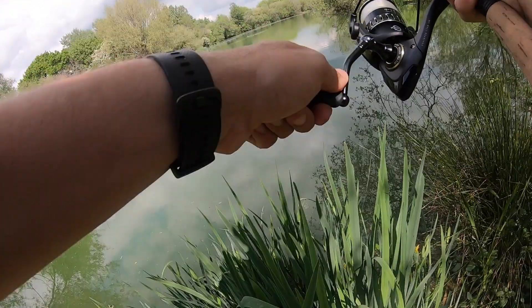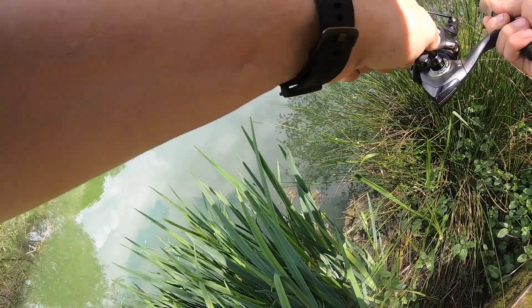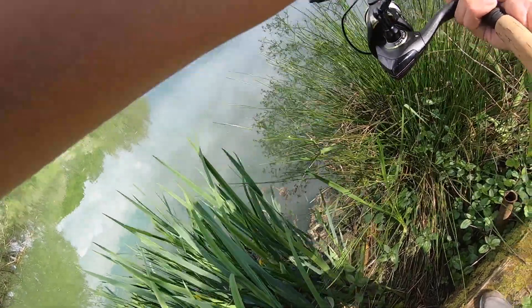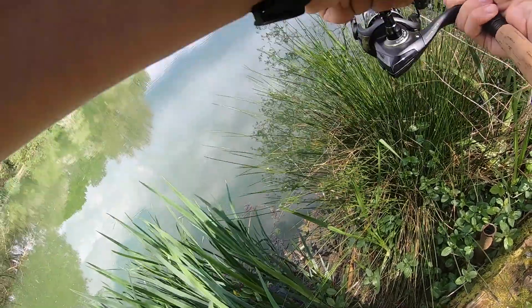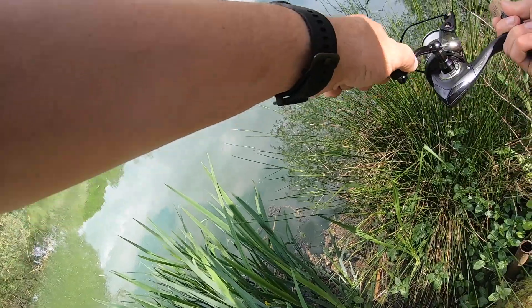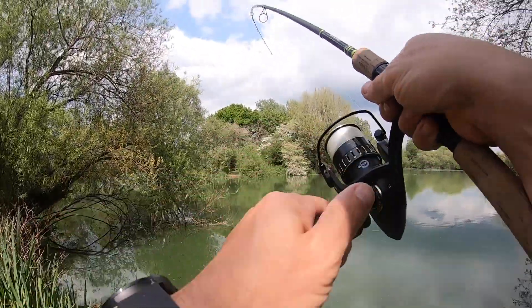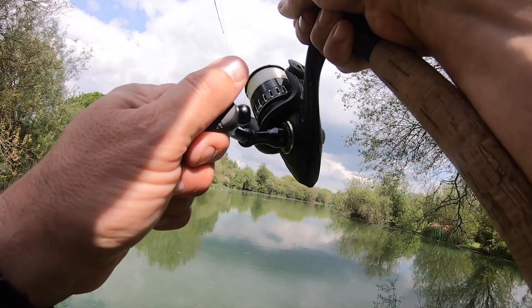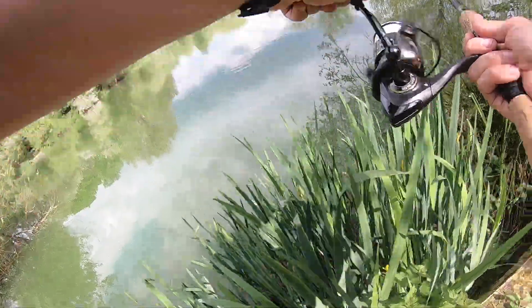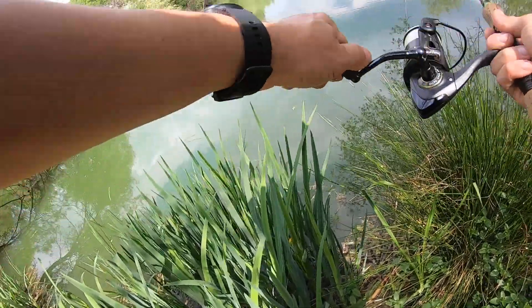He's just hiding in a bush, less than a rod length out. Notice I'm back-winding — I just feel like I have a bit more control that way. This little rod is bent double, you might not be able to tell but it absolutely is. It's actually quite a good fish for this little outfit. It's a nice mirror — I thought it was a common the way it was fighting. I feel a little bit more relaxed when he goes to my right. He's having a bloody go, this fish — it's brilliant on this little rod.